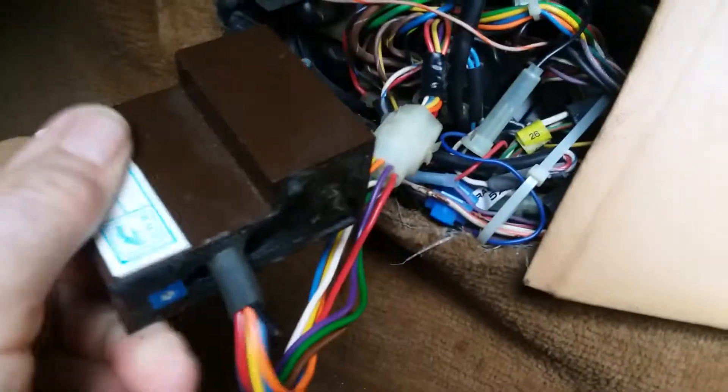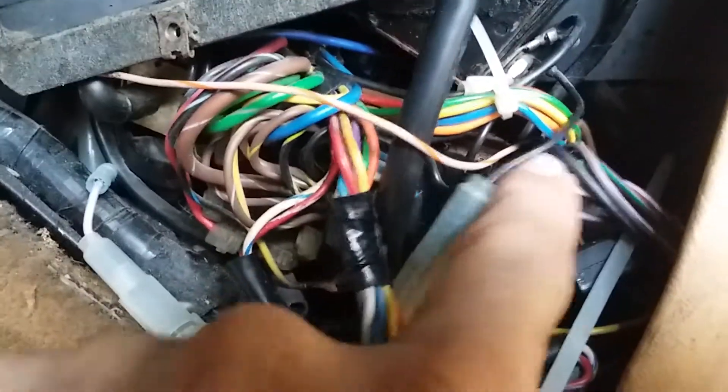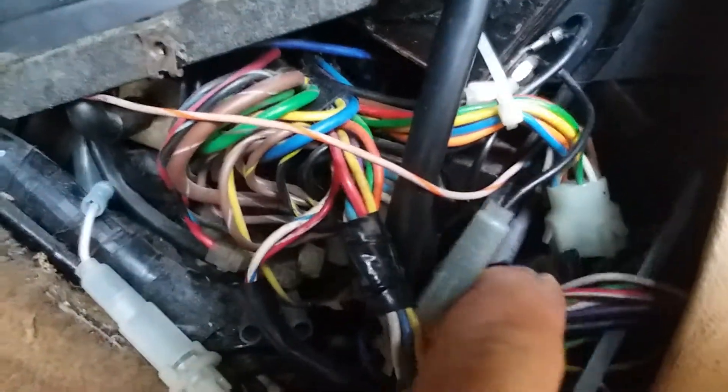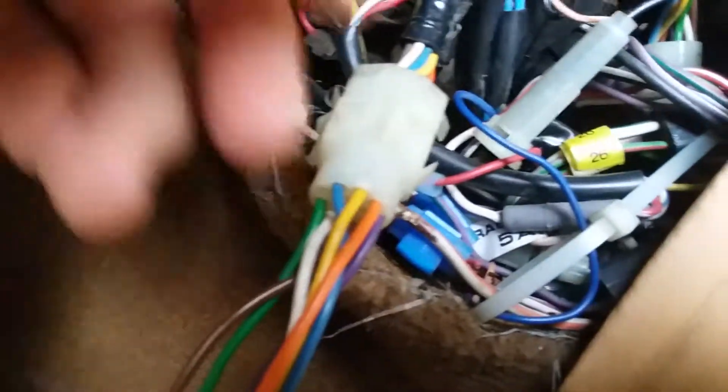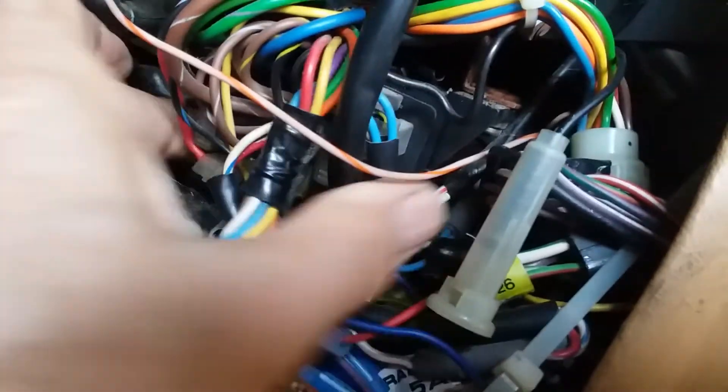The heater control module for the XJ6 and XJS series is a little brown thing that looks like this. It goes back up inside here, back behind this area underneath. The easiest thing to do to get in there is to take the screws out of the heater control relay, which is right here. That allows you to swing the relay out of your way — there's a relay here with all the wires on it — so you can remove it and get in there better.